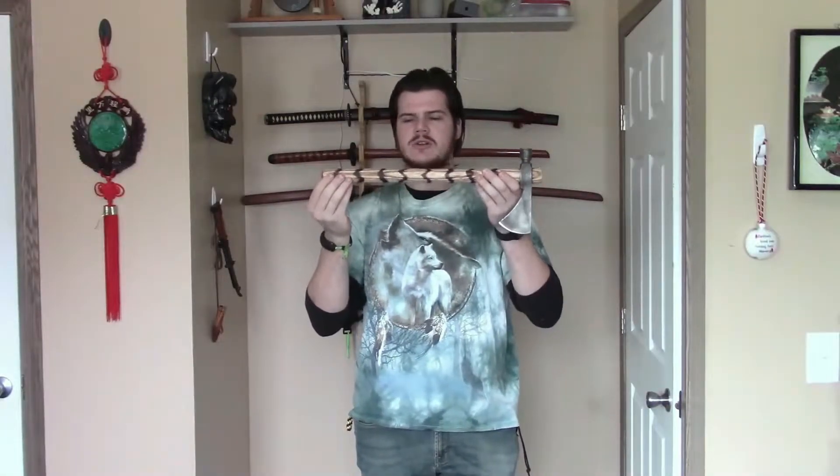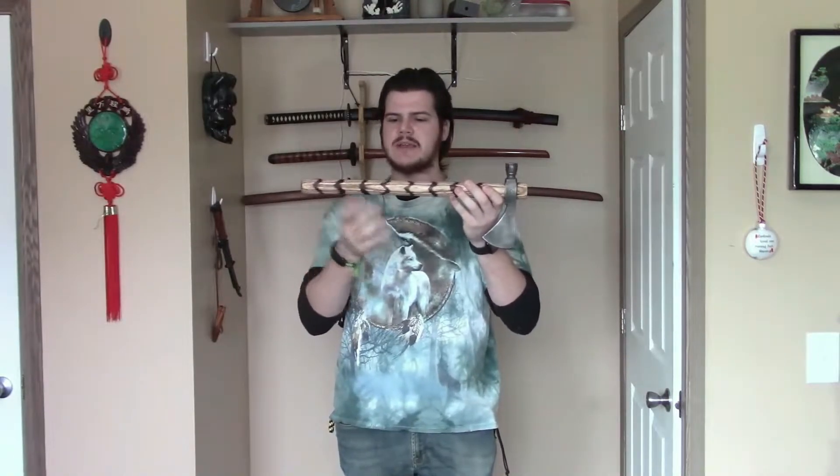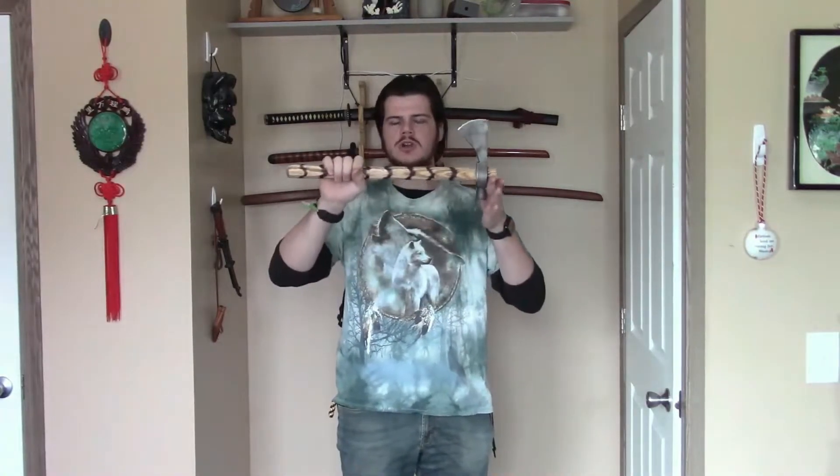The factory handles on these are insanely long. This isn't the factory handle — this is a replacement handle, because I actually broke the factory handle, but this is almost the same length. This is a 20-inch handle, and the factory handle was 22 inches, so extremely long. The nice thing about the handles being so long is that you can cut the handle down to your preference. This longer handle would be better for chopping into wood if you're actually going to use this as a camp tomahawk. For martial arts purposes, the longer handles obviously give more reach and more options.